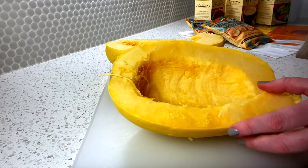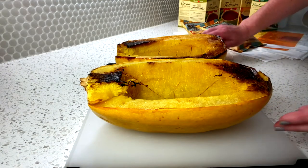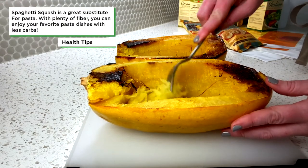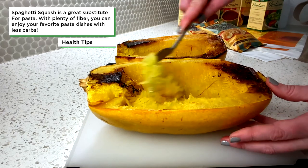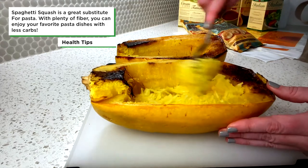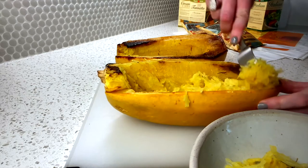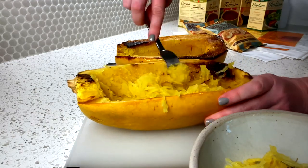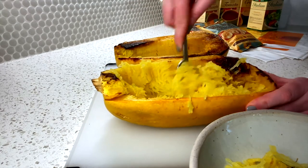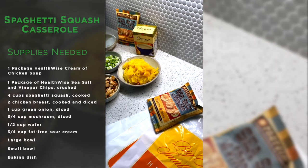When your spaghetti squash comes out of the oven, you just take your fork and sort of pick at the sides to shred that squash into smaller pieces, just like so. You want to keep shredding until you get most of the insides out, and then you can move on to the next steps in your dish.